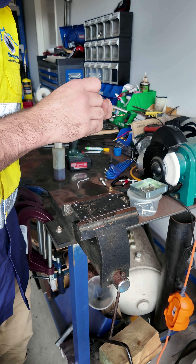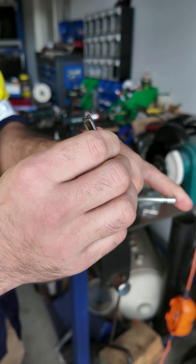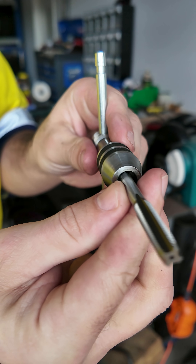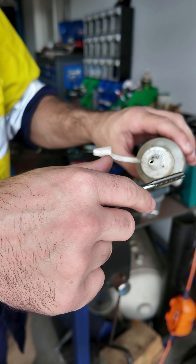We'll put the tap in — it just goes in pretty much like putting a drill bit in. Loosen that off, get it nice and tight. Beautiful. And we get plenty of cutting fluid on this.